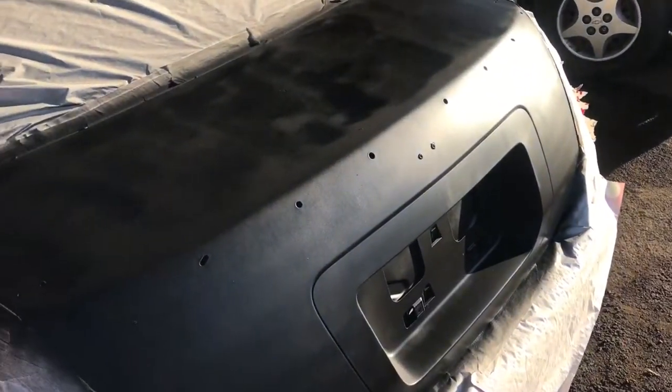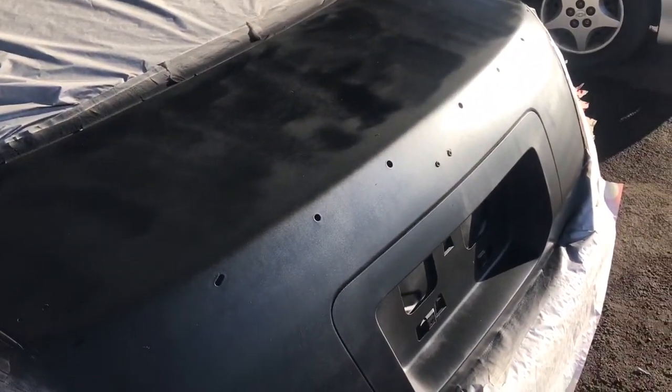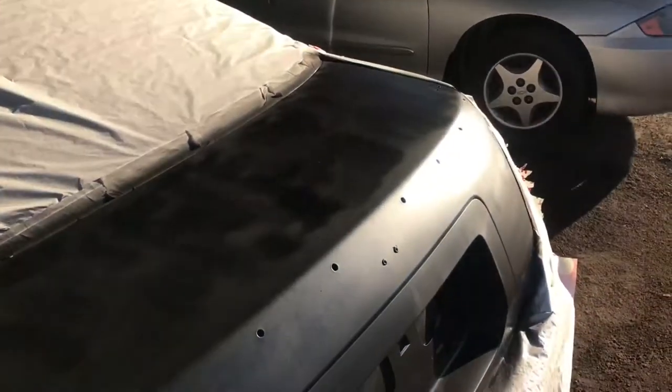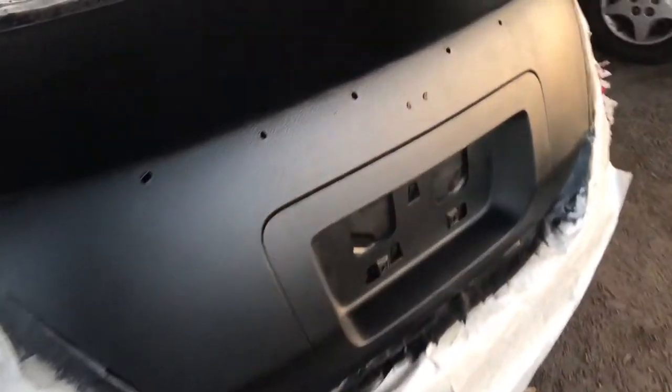My phone's kind of dying so I'm gonna charge it and start rolling it, then come back and give you an update. Alright guys, so I did probably like eight or nine coats. You can see there are no visible stroke marks whatsoever and they're still kind of wet right now — well the top one kind of is.